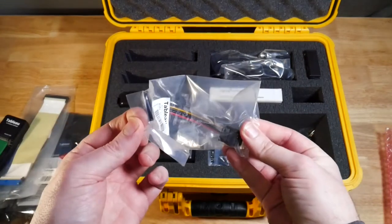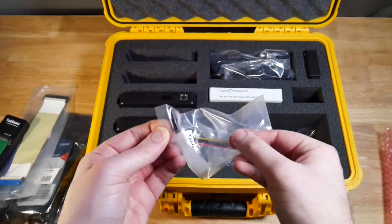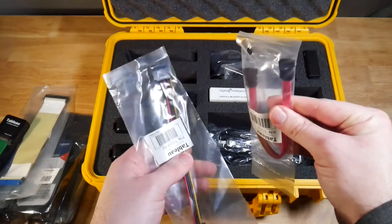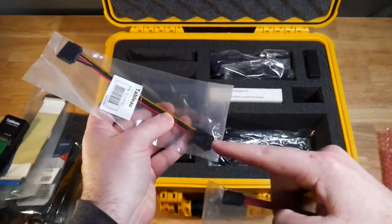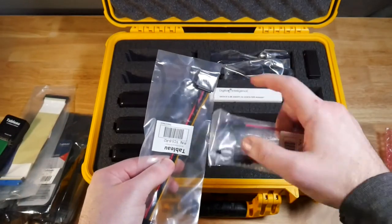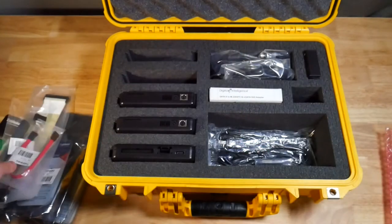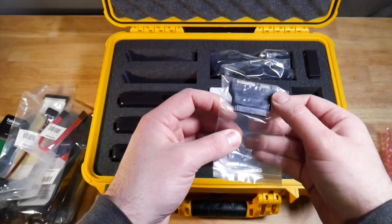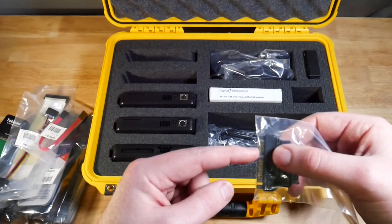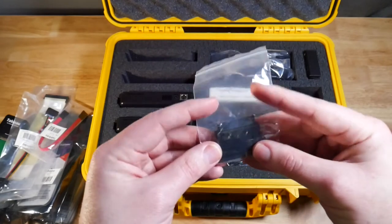Next we have a SATA power cable — this end connects into the write blocker itself, and this end connects into the SATA power on the drive. We also have a SATA data cable: one side connects into the write blocker, and the other side connects to the data port on the drive. So you use the SATA data cable and the SATA power cable together. Next we have a SATA to micro SATA adapter — if you have a micro SATA drive, you connect it in and then use the standard SATA power and data cables to connect that to the write blocker.